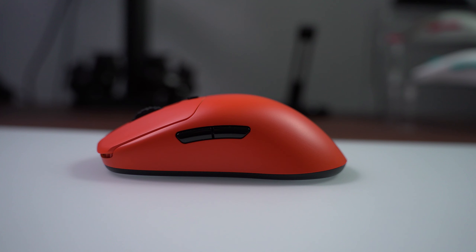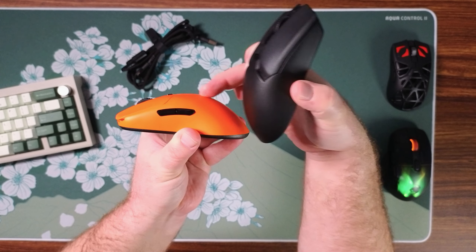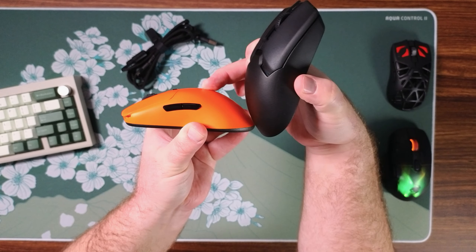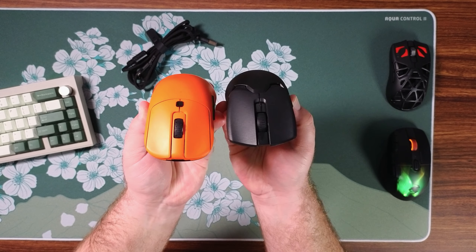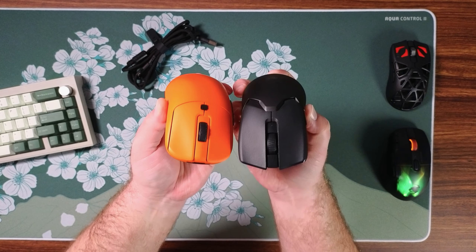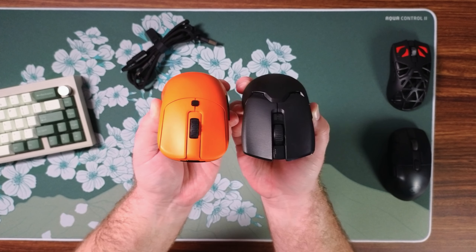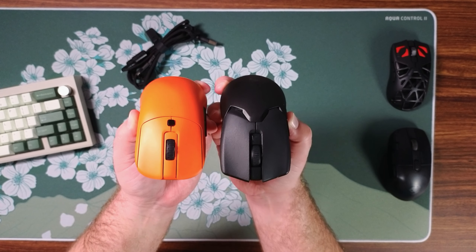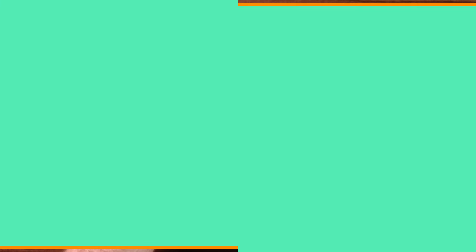It is also a little bit higher profile with the hump being kind of the topmost part right about here. The hump is actually a little bit flatter on the Vaxi as opposed to the hump on the Viper, which is more rounded, almost spherical in a way.